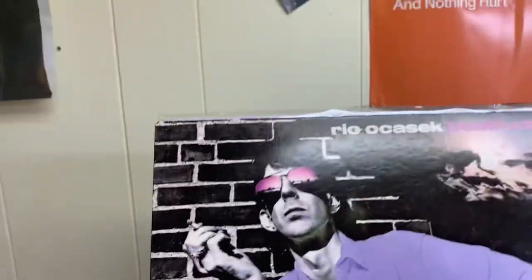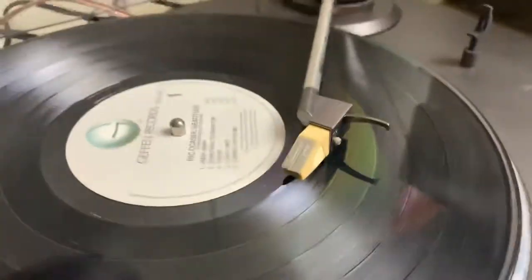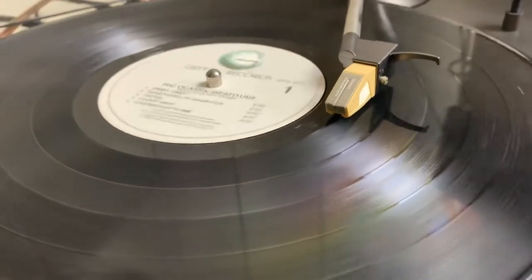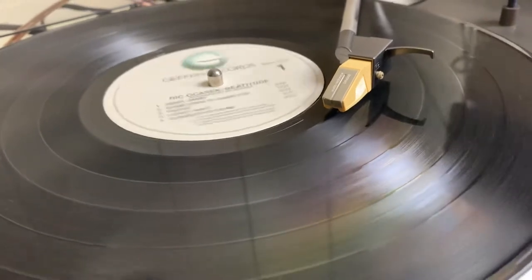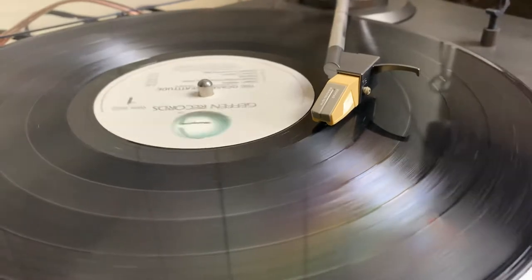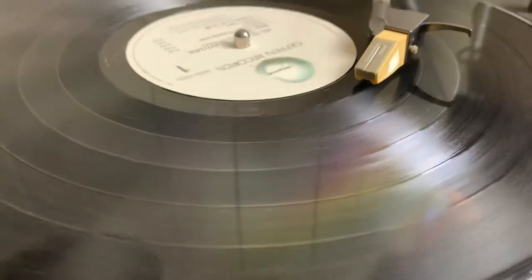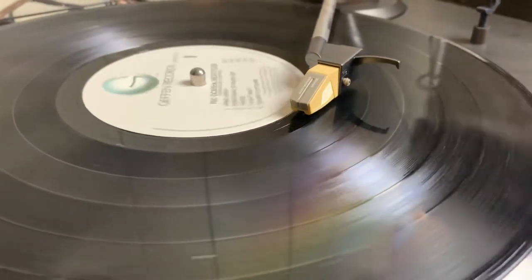Rick, thank you so much — you, Benjamin, and Greg — for all those really cool songs, not only from The Cars but from Milk as well. So it's at the end of the song and it's still playing. I just love this table. Come on Rick Ocasek, sing like a baby! There we go — it lifts and it returns.